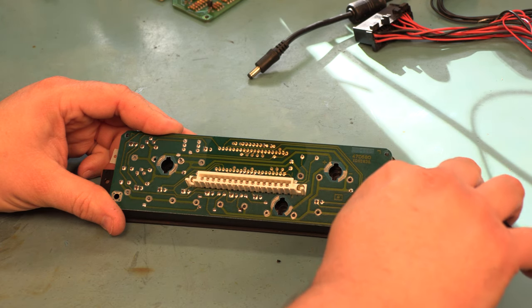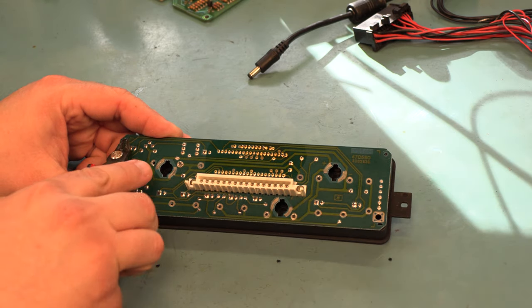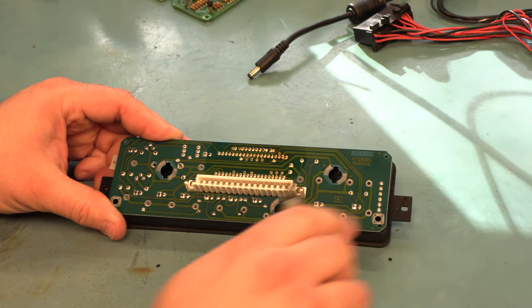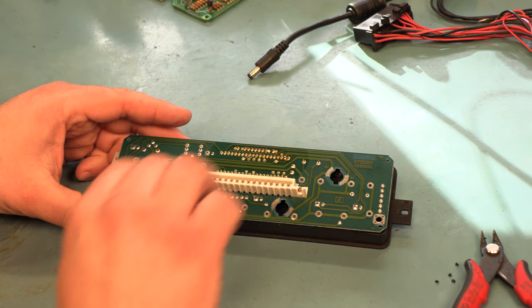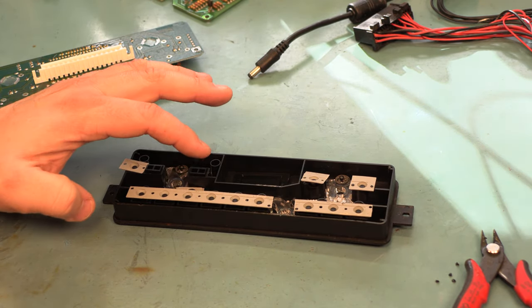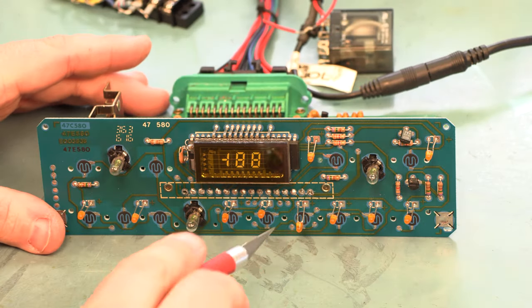Wherever we find a plastic rivet, we'll trim it. Unfortunately we only had a few of those holding this entire circuit board on. On the back, we're going to lift the circuit board away, and sure enough the switch contacts have moved out of place — they're filthy, and that's why the buttons aren't working.